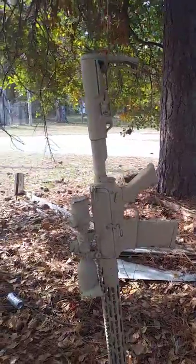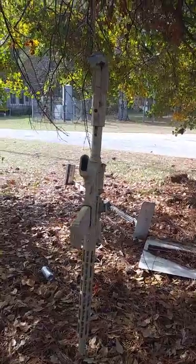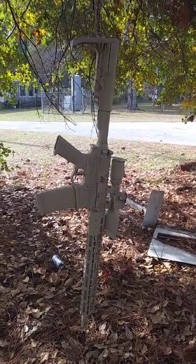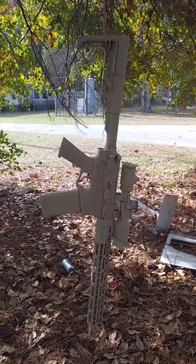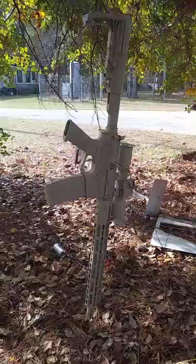Amy Small, Miss Small 1600 here. Today what we're doing is what most AR builders do — we're painting our rifles. This is my son Jeremiah's ATI Omni Hybrid, a standard 5.56 / 223 caliber rifle.